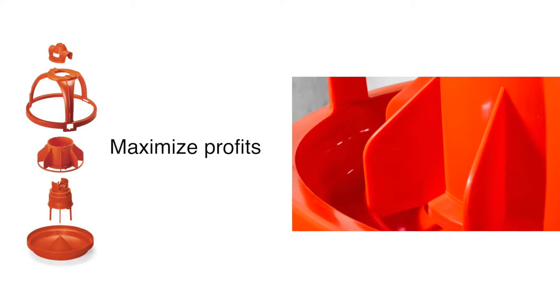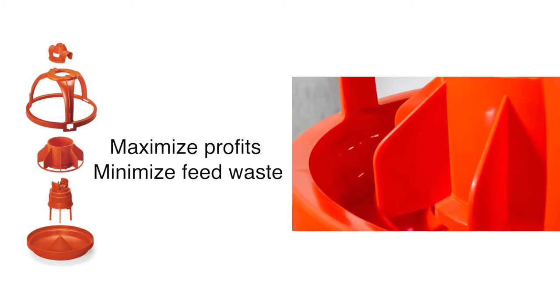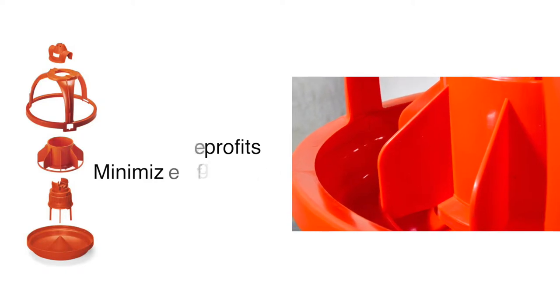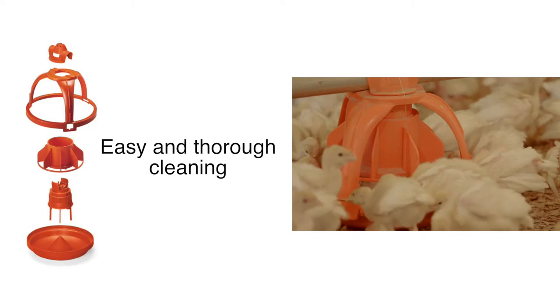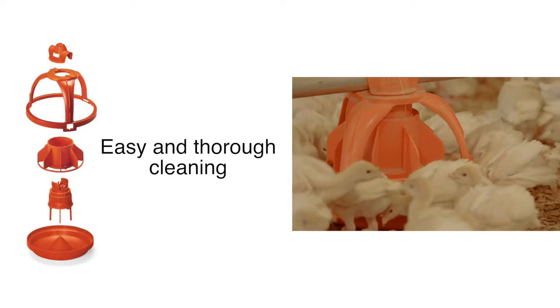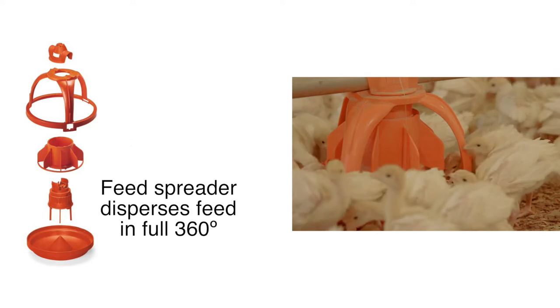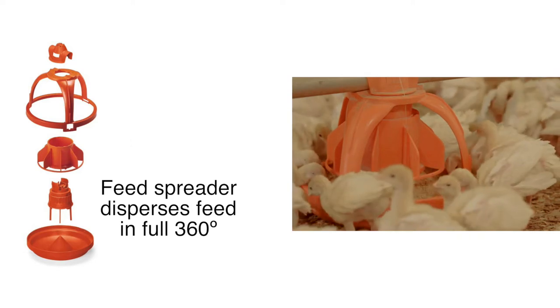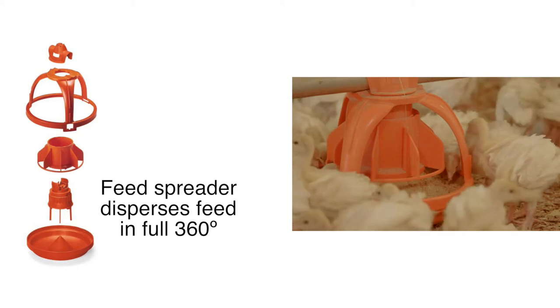To maximize your profits, the scratch ring and feed baffles prevent feed from being wasted. At the end of the grow-out period, the pans are easily washed, and the bottom swings down for fast and thorough drying. The patented drop feed spreader disperses feed in a full 360-degree circumference and keeps feed from becoming stale.